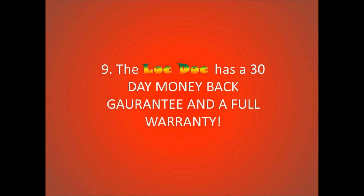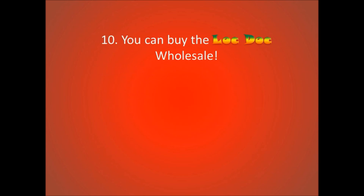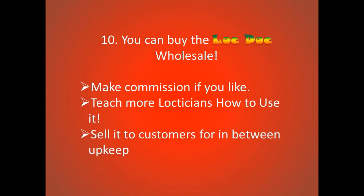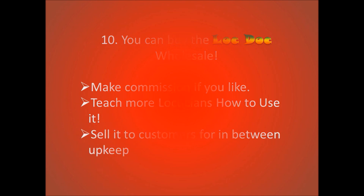The Lock Dock has a 30-day money-back guarantee and a full warranty. You can also buy the Lock Dock wholesale — make commission if you like, teach more locticians how to use it, and sell it to customers for in-between upkeep.